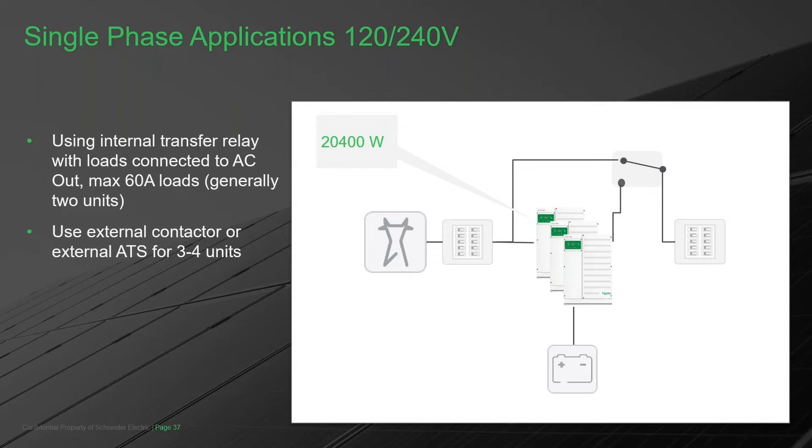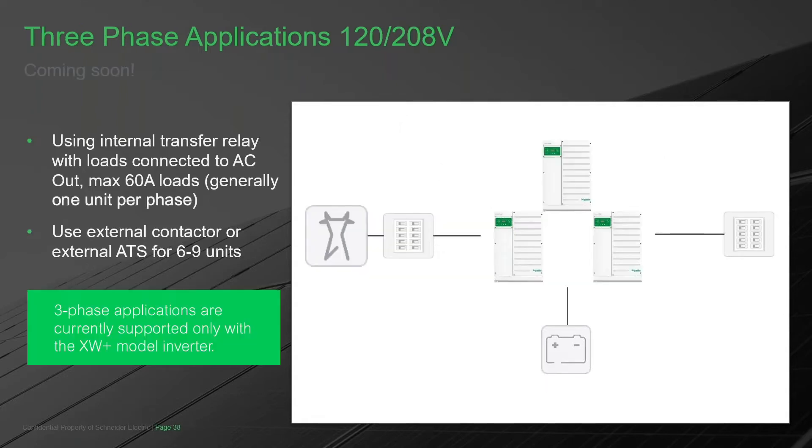With three units you may or may not need the transfer switch. With four units you're making a 27.2k system with the overload capability of 34k. The only thing the transfer switch is doing is bypassing the internal relay of the inverter so that we don't have to be limited by the 60-amp capability of that relay. Three-phase: with the XW Pro, three-phase capability is coming later this year — it's not available today, and although it's a hardware change, it's only going to be a firmware change.